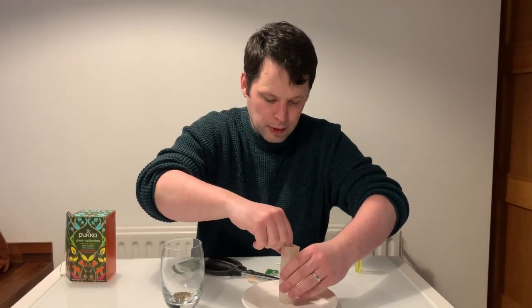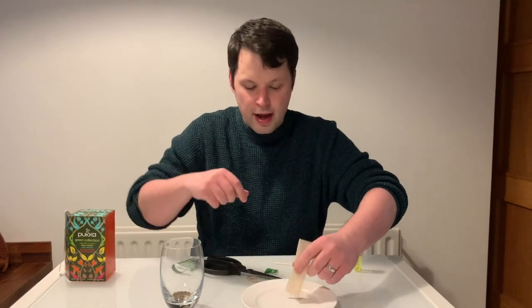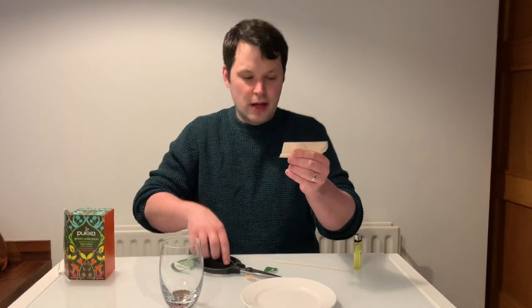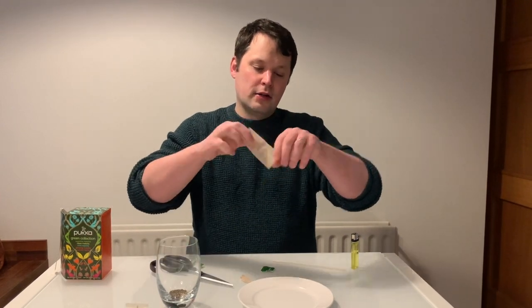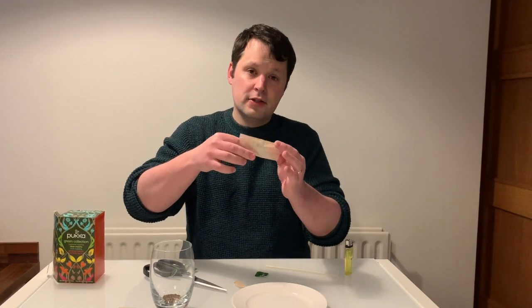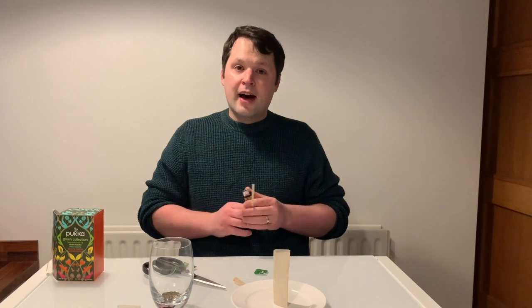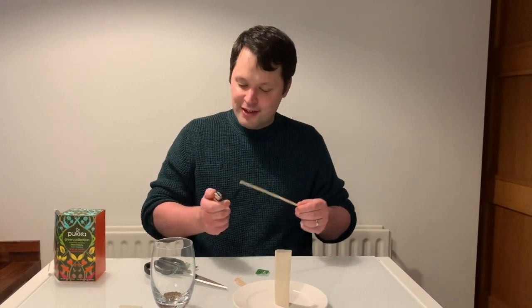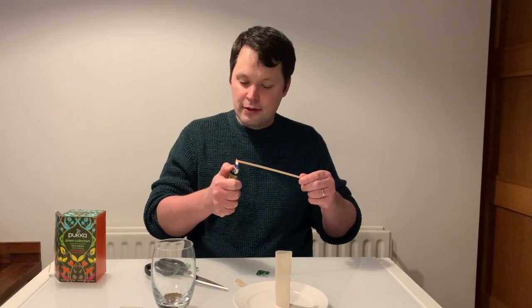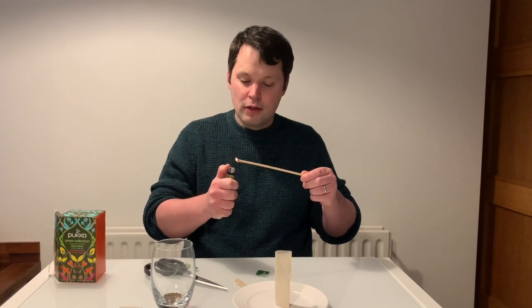We're going to stand it up on the plate. If it won't stand up for you, just have another go at cutting the bottom to make a nice flat surface and stand it up on the plate like that. Then the last thing you want to do is light the top of it, being very careful that you don't knock it over in the process.